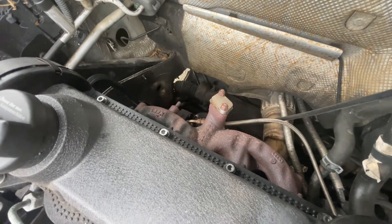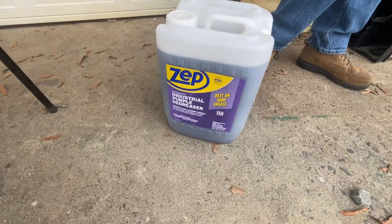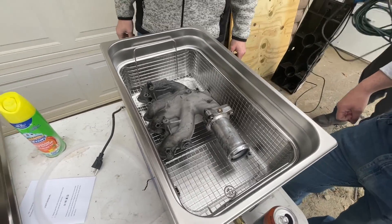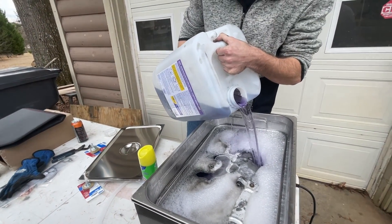Next is the turbo — we're going to have to remove the oil lines. You can see the nuts on top of the turbo. Got the intake manifold loaded up in the parts cleaner. We got some Purple Power degreaser in there. We don't dilute things around here. How does this stuff do on aluminum? About to find out.